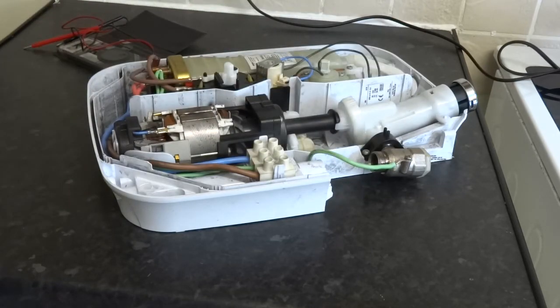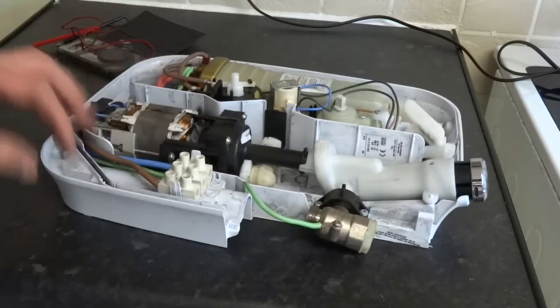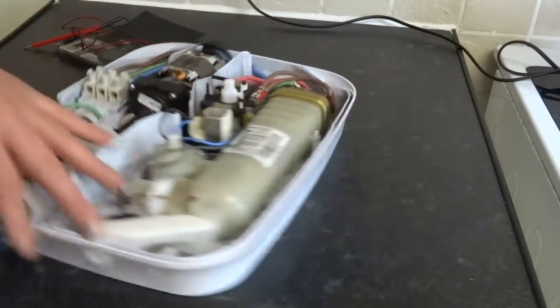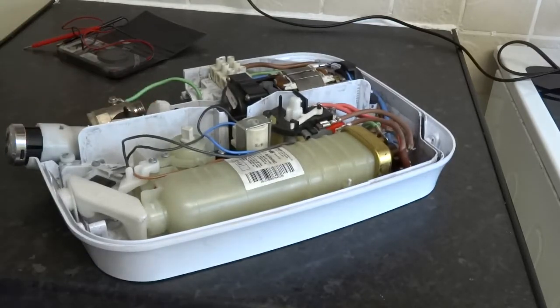I'd say the motor is wearing as well — the rotor. So, new motor, new solenoid on this one. Good little showers, as you can see, easy to test.